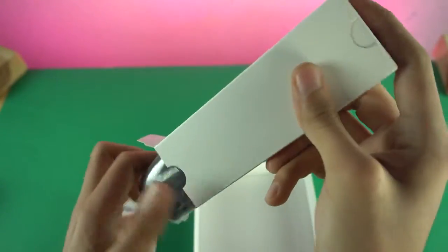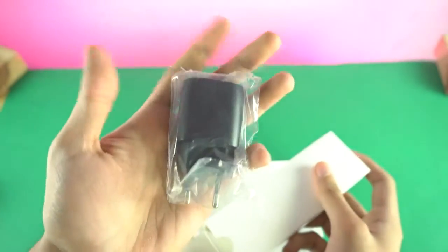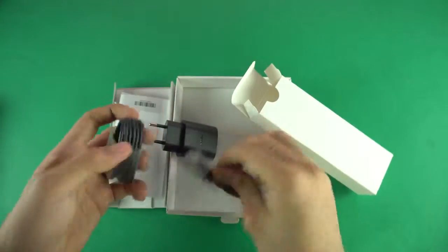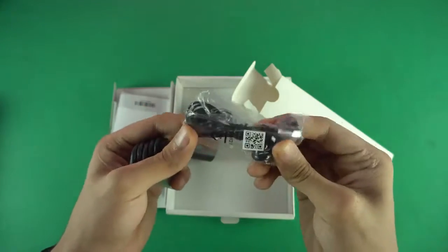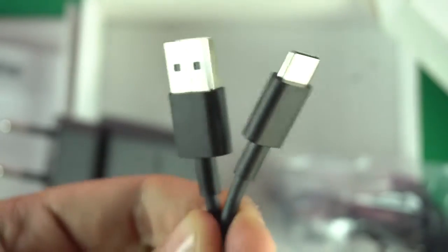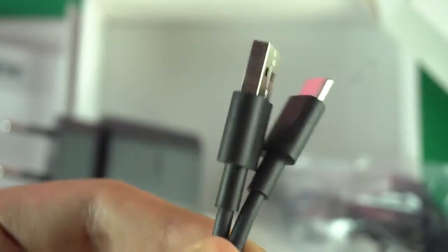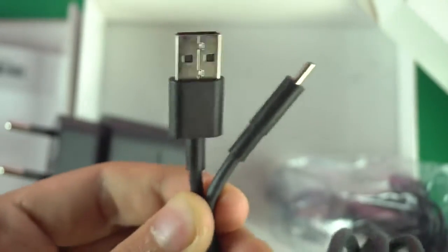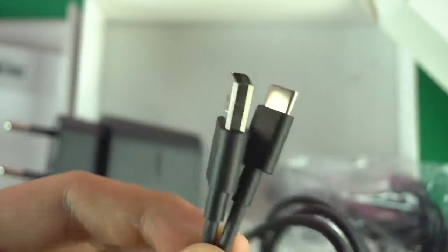This small box probably has all the accessories. We got the charger — it probably supports fast charging based on the information on it. We also have the headphones, which are standard Nokia headphones, and this is a USB-C cable. Finally, we have a USB-C connector this time with the Nokia 6 2018, compared to the USB 2.0 port on the older model.